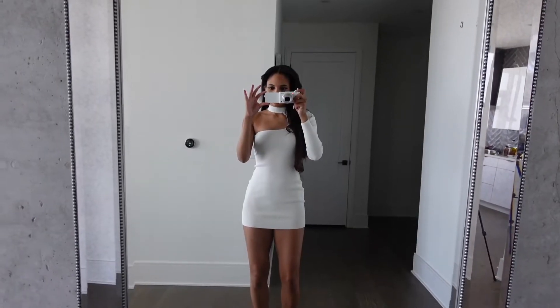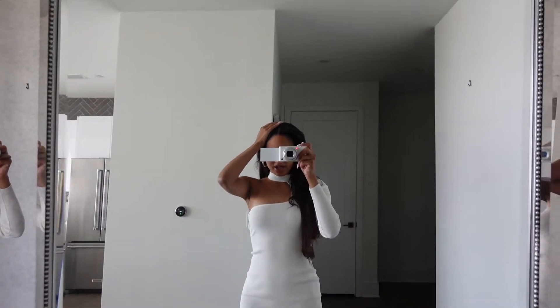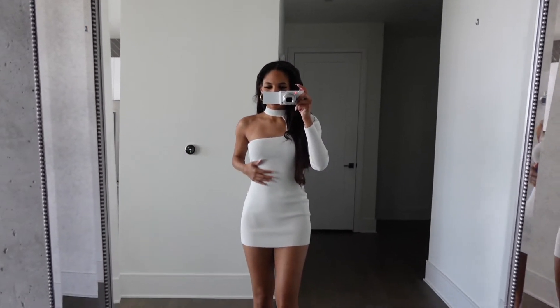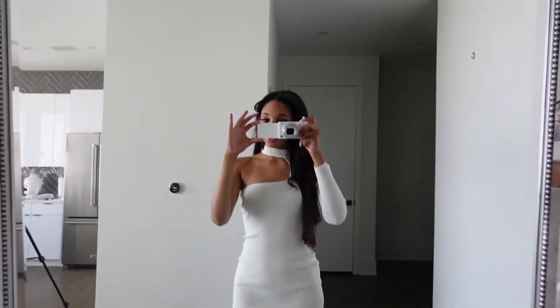I'm going to put on my second fit and take pictures in the same location, and then my third fit is going to be in a stairwell. Also, ignore my hair — I kept doing the swoop and it broke off in the front so I'm trying to grow it back. Anyway, this is my second fit. I have slippers on because I don't plan on showing my feet, but the outfit is super cute — it's from Revolve and I absolutely love it.